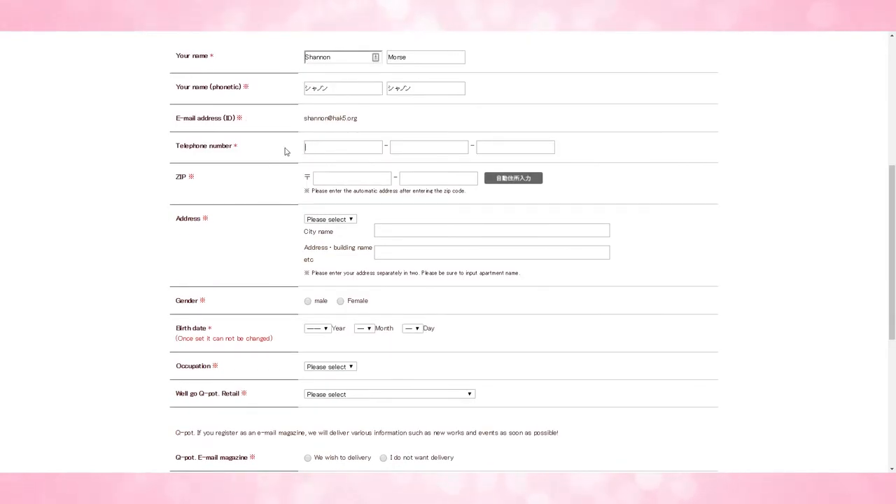Now here's where your deputy service will come into play — this is where you're going to put all the information from your deputy service. The first thing is going to be your telephone number, then the zip code, which is the postal code for your deputy service. Then you want to select your prefecture. For example, the prefecture that mine is in is Osaka prefecture. With a deputy service, if you don't know what those kanji characters mean, you can just look at them and try to match them up word for word. On the next line, you type in the city name.